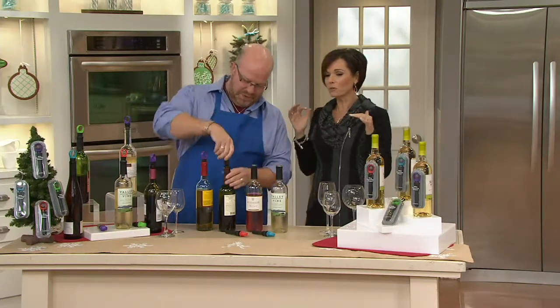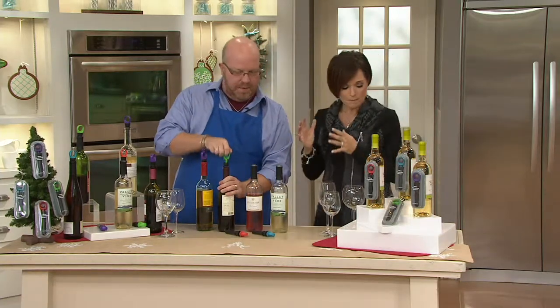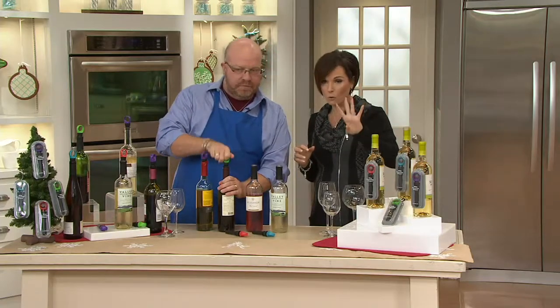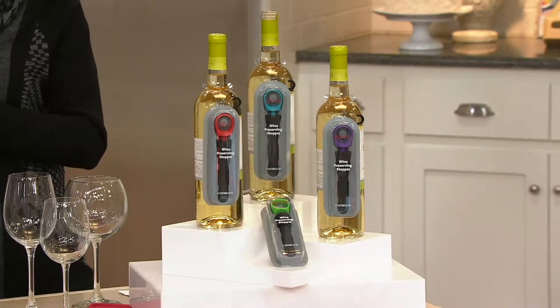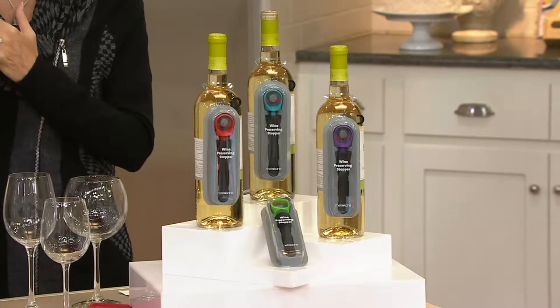You always design some really amazing kitchen products, and this one you helped design from Houdini. It is the four-piece wine preserving stoppers gift set. You're going to get four of these wine stoppers for $23.50. That works out to $6 a gift. And over 20,000 of these have been sold.